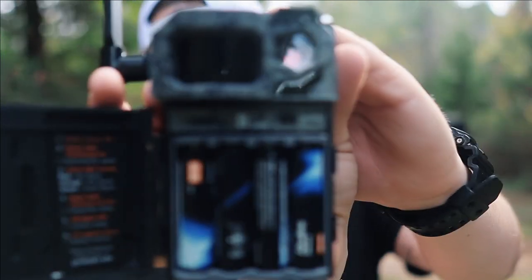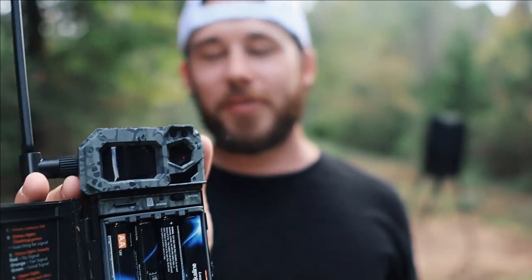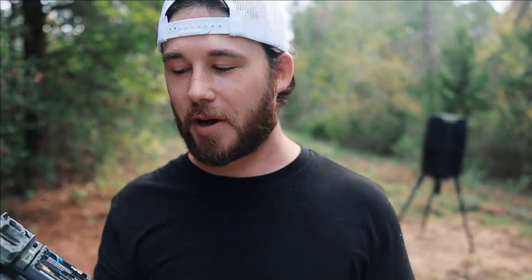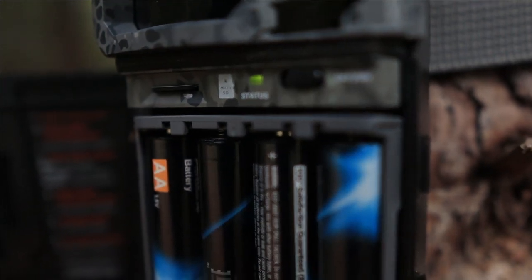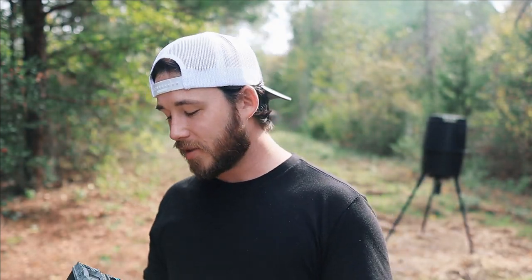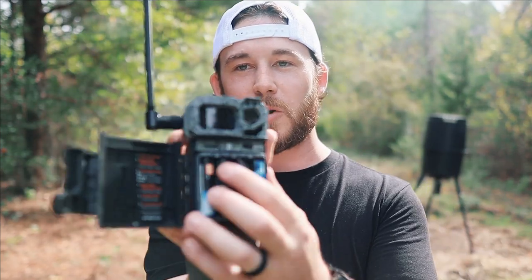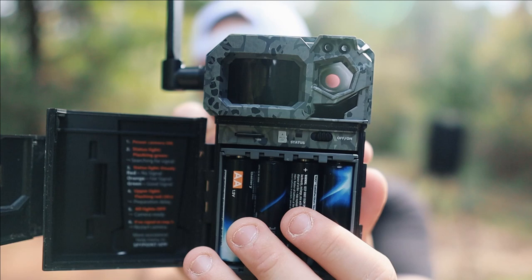Once powered on, you'll see lights flickering. It shows the status — flickering green means good signal. If you're in a new area it'll cycle from red to orange to green. Orange means you have about 50% signal, which isn't the best. Green means 50% and above, which means your photos will be transmitted to you. So find your spot, whether it's a trail for deer, hogs, or whatever you're after, and pay attention to that light to confirm your signal.